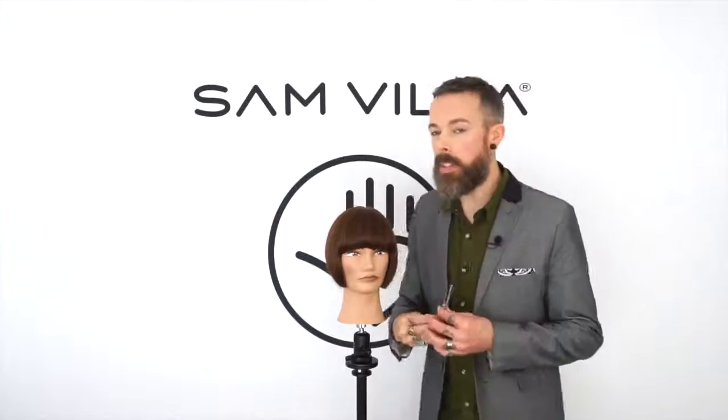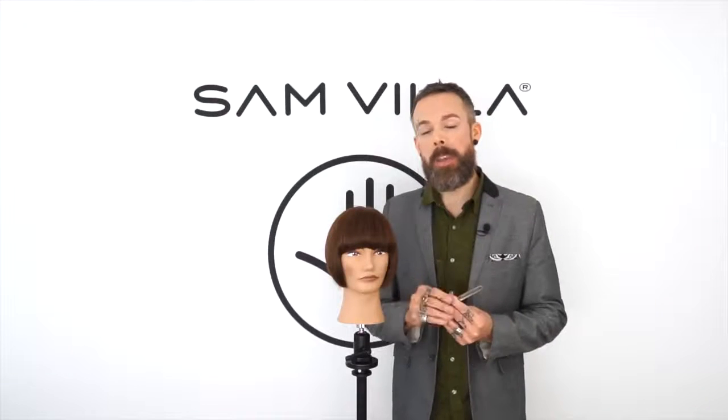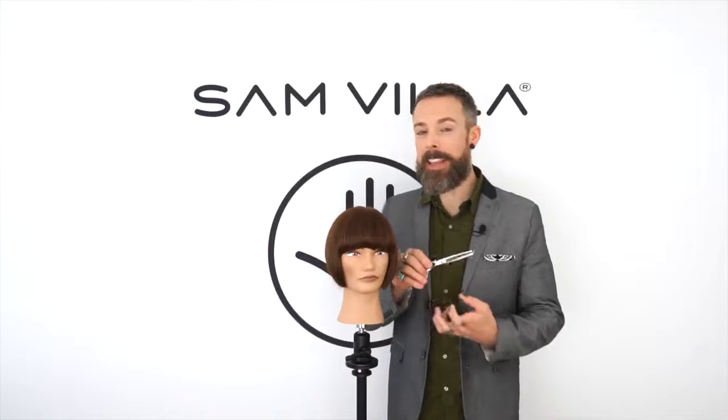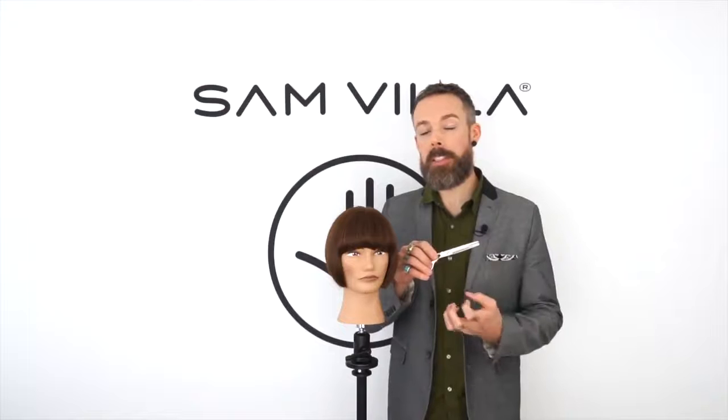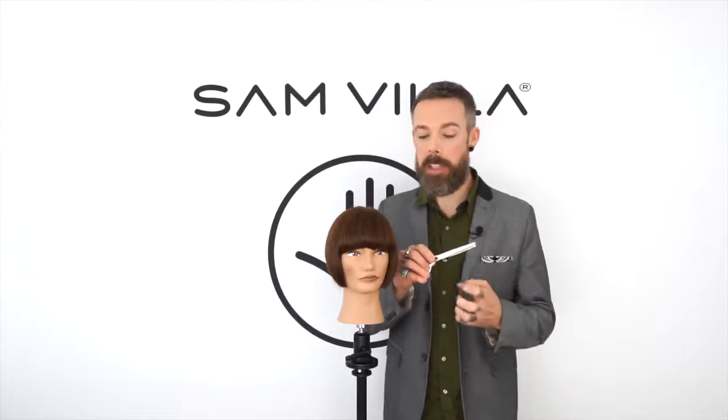The other thing is we discovered that the teeth themselves can actually direct the ends of the hair. Whichever way the teeth are facing, it can influence the hair in that direction. So again, the reversible blending shear allows us to choose which direction we want to make those ends go.